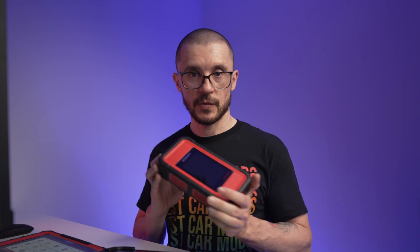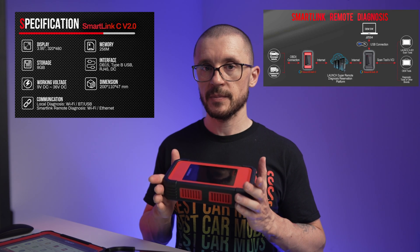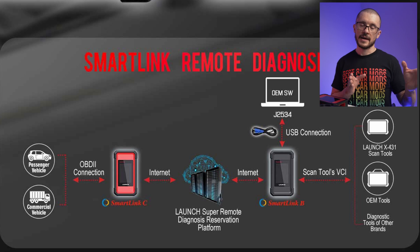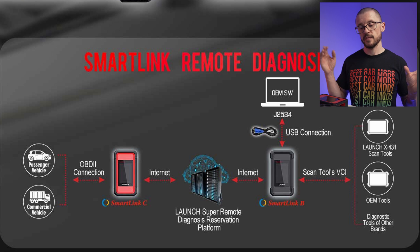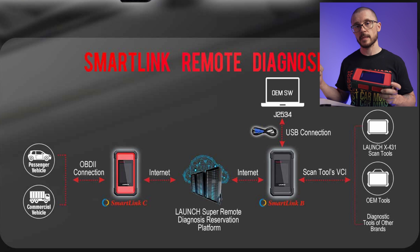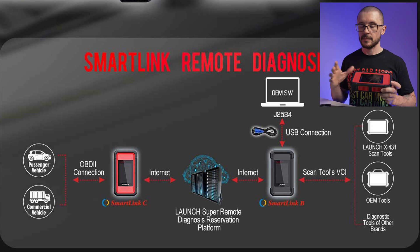This brings us to the SmartLink box and what it is capable of. It's not just an interface, it is a standalone unit and part of a bigger system. As vehicles are becoming more and more complex, technicians are struggling to have all the knowledge, all the software, all the tools. Launch is trying to give a solution by matching a complex job with a subject matter expert using the SmartLink C, SmartLink B and the platform in between.